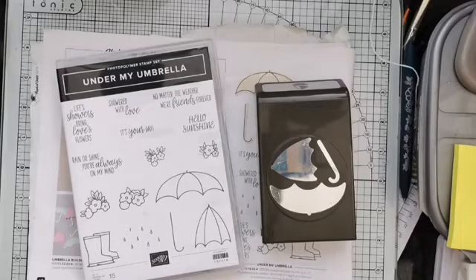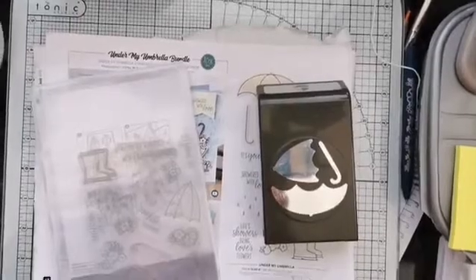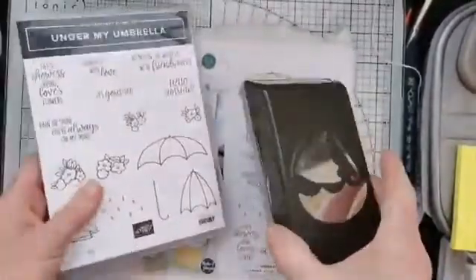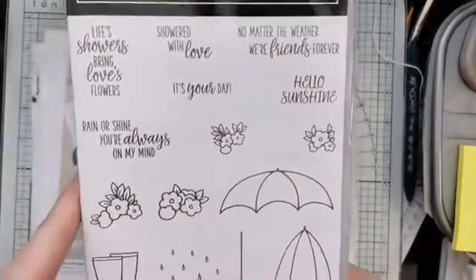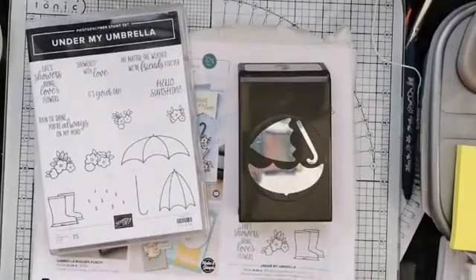What better time to get out your stamp sets and punches with umbrellas and wellies! So that's what we're going to play with this morning — Under My Umbrella. The bundle consists of a really nice photopolymer stamp set and a punch that goes with it. You get both the open umbrella and the closed umbrella and the handle in the stamps, and the same in the punches. Then there are really pretty little flowers and some nice sentiments — 'showers brings love to flowers,' 'showered with love,' 'no matter the weather we're friends together,' 'it's your day rain or shine,' and 'you're always on my mind.'